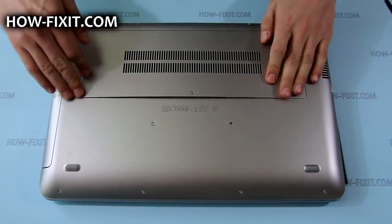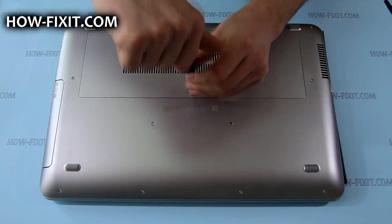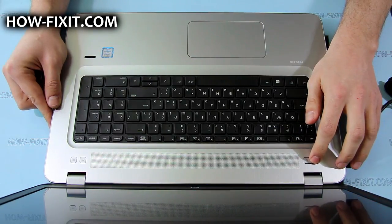Put back the service door and tighten the screw that secures it. Then connect the AC adapter to the laptop and press the power button to exit battery safe mode.